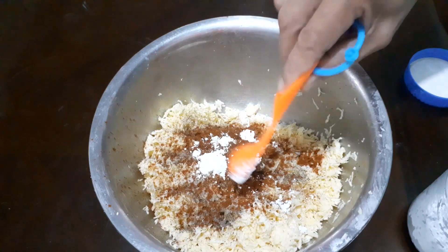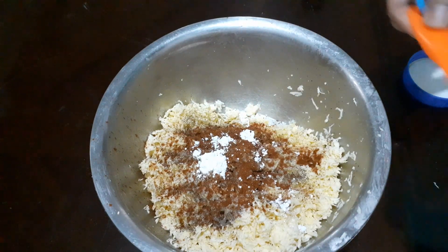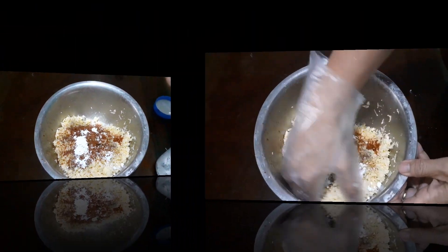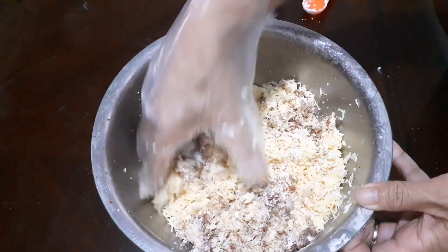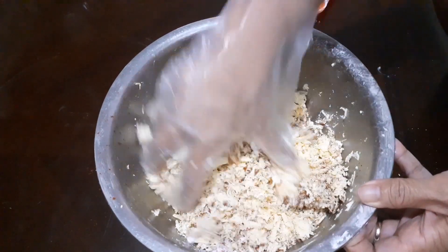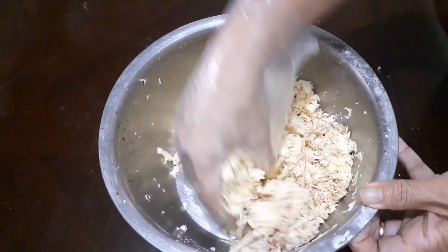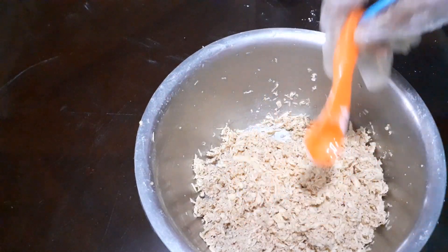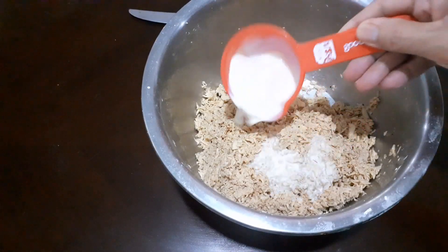Lagyan natin siya ng 2 teaspoons cornstarch. Tapos hahaluin lang natin siya. Make sure na siya ay mahalo na mabuti. Then 1 teaspoon water and one-third cup of milk.